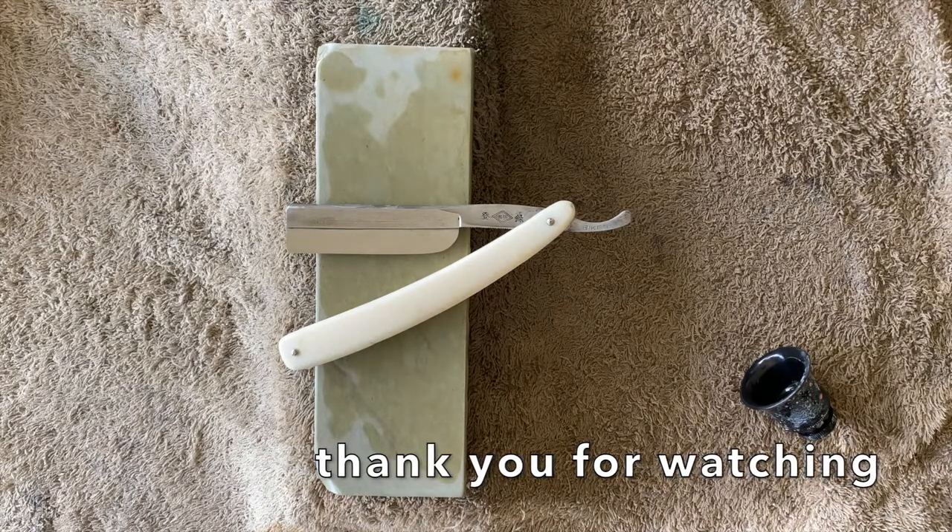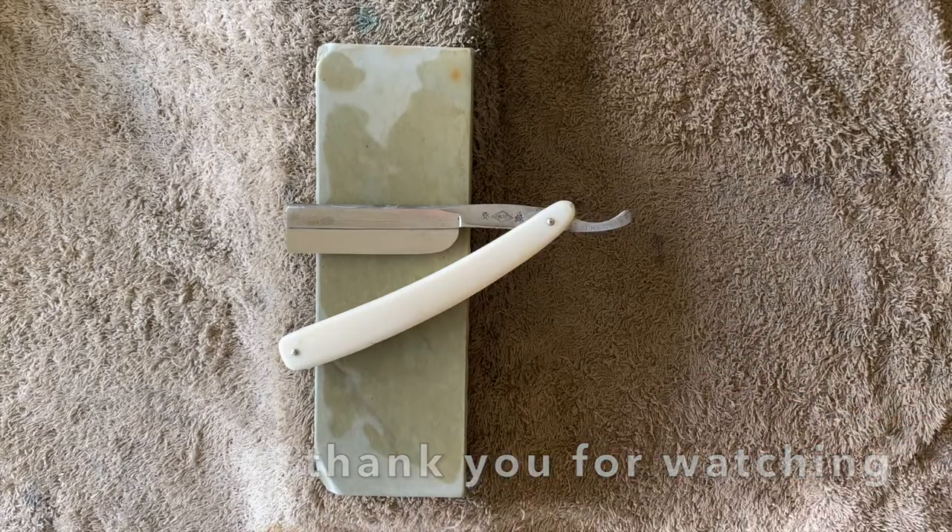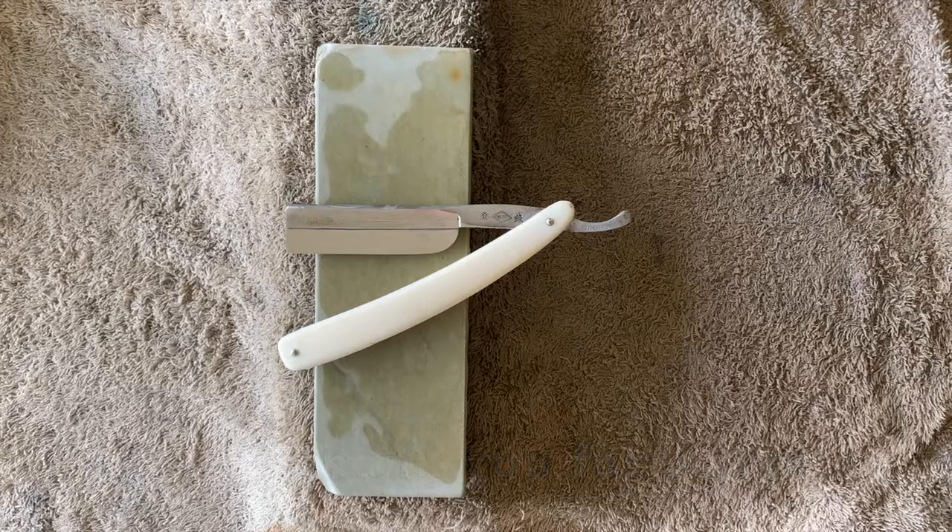Thank you for sticking around. See you hopefully in a shave video with this one a little bit later in the week. Ciao.